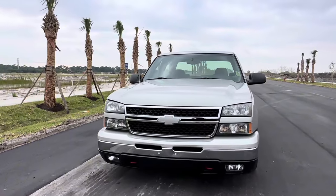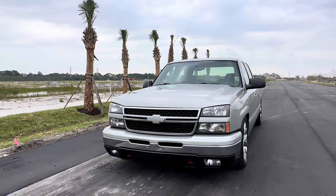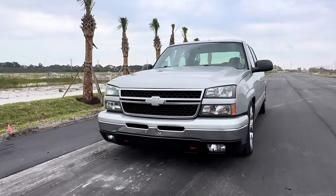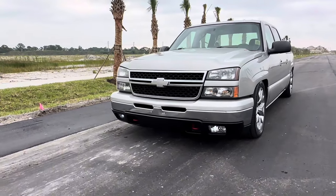Went with an HD hood, color matched it — the truck does have factory paint except the hood, which is color matched. Did a color match bow tie in the front and had the hooks power coated red.